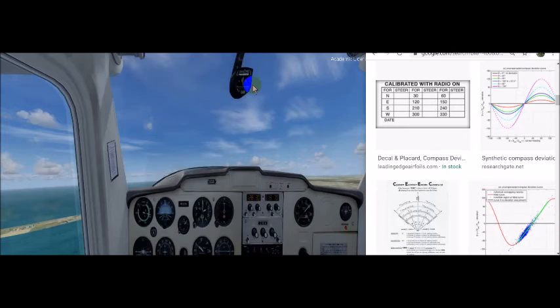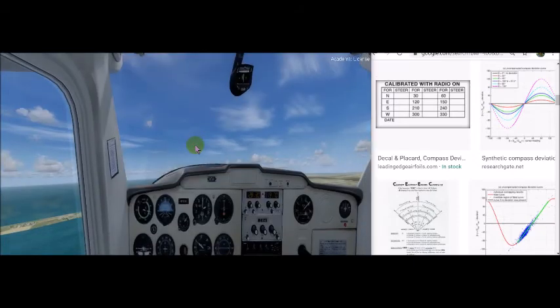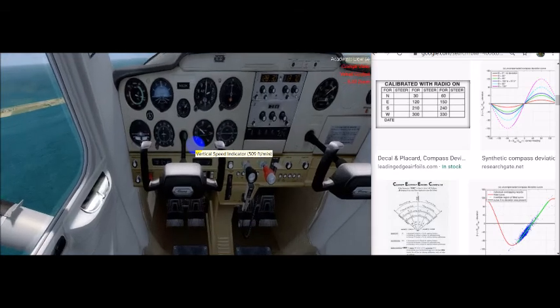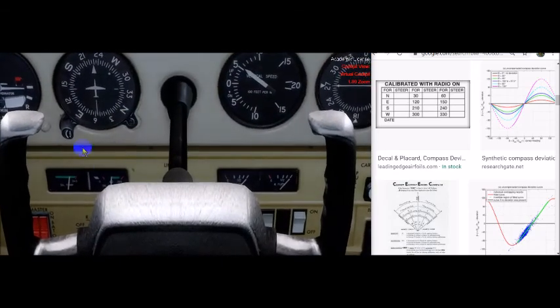There's also an acceleration error — accelerate north, decelerate south. As you accelerate, the compass is going to want to turn to the north; as you decelerate, it's going to want to turn to the south. In level unaccelerated flight — typically cruise — that is the best time to properly readjust the heading indicator. You look at the magnetic compass and use the adjustment knob to make the proper heading adjustments.